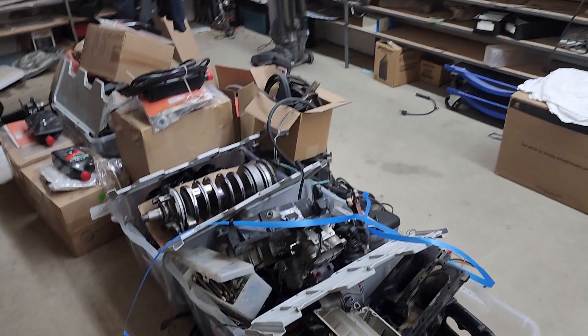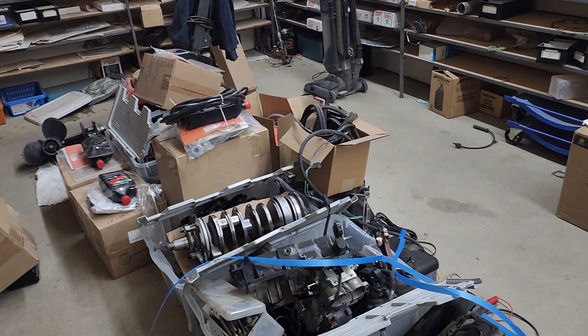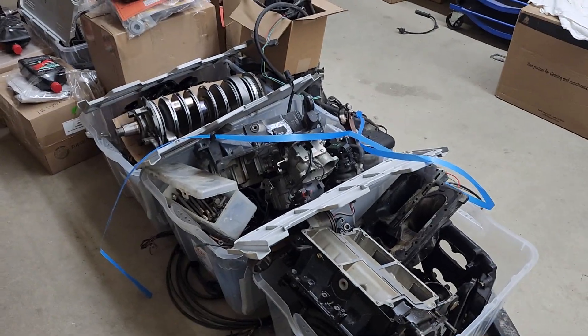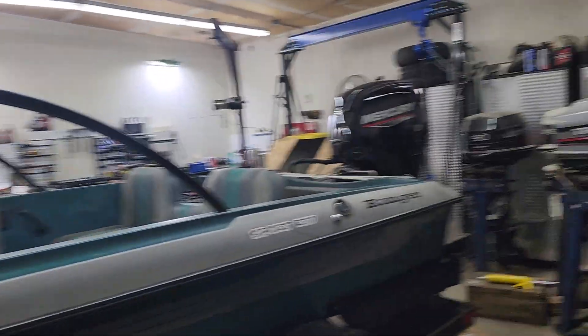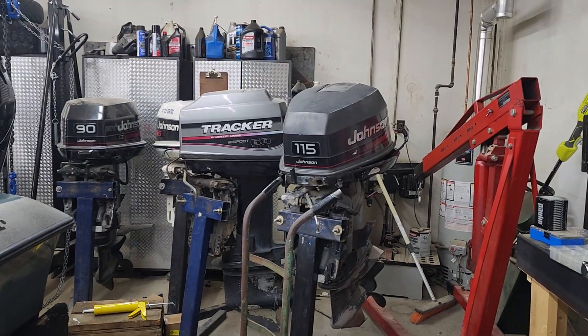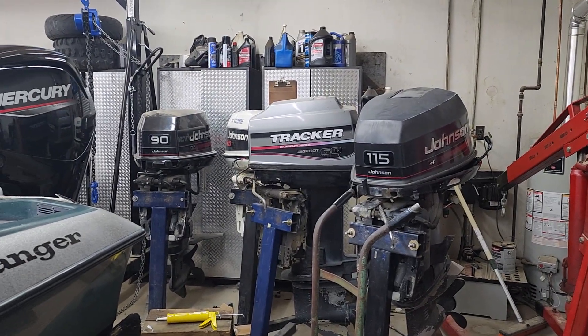If you ever had one of those times where someone dropped something off and said, 'Hey, can you put this back together?' — I get to do that all the time. So anyway, these engines back here are gonna get those blocks and those parts on the floor and get turned back into running engines.